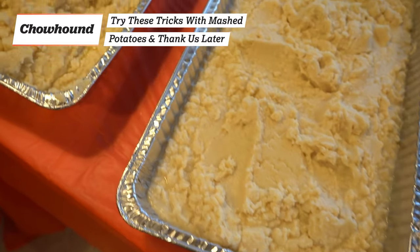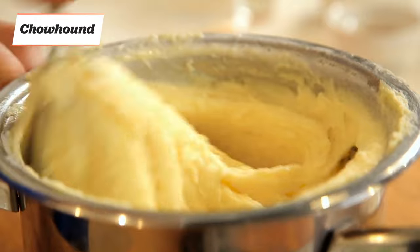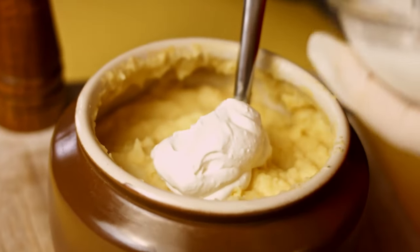Nothing lets down a meal like bad mashed potatoes. Luckily, with these tips and tricks, you'll be rustling up a batch like a pro in no time.